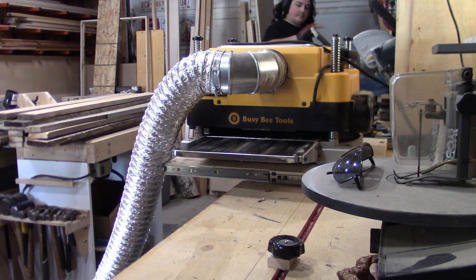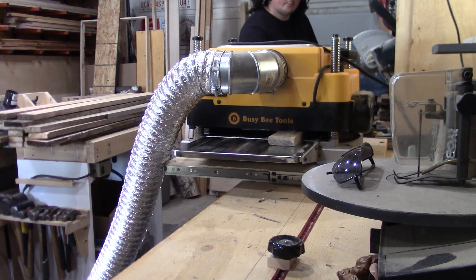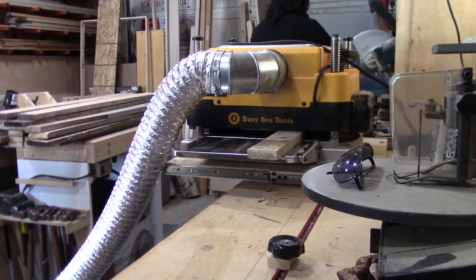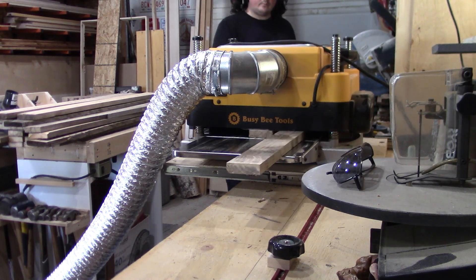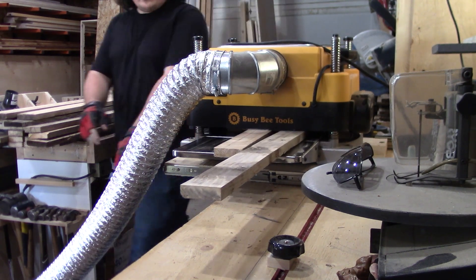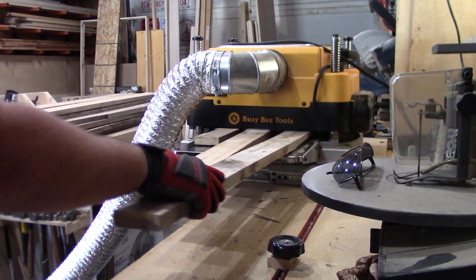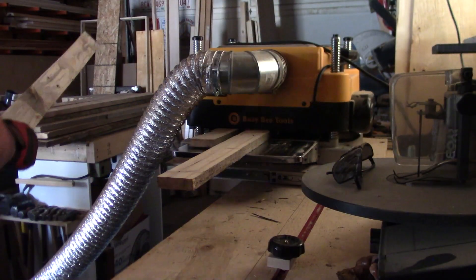Now that everything's denailed, I can start running all of the boards through the thickness planer. In between now and when I was planing all of the pallet boards for the patio furniture, I've upgraded my planer cutter head to a spiral cutter head and it does much better work. Granted I do still trip the breaker every so often, but I find I can push the planer harder now for a longer period of time before it does.